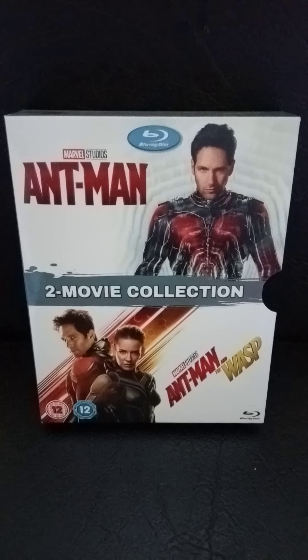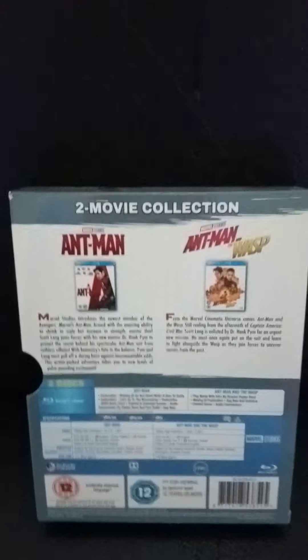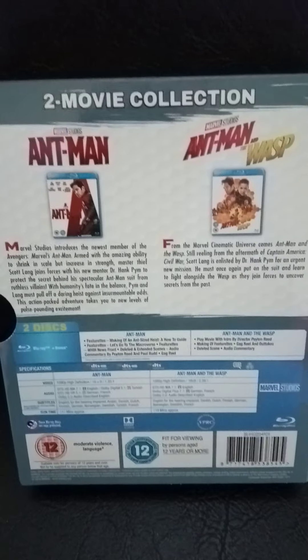That's the front of the outer box. That's the back of the outer box.